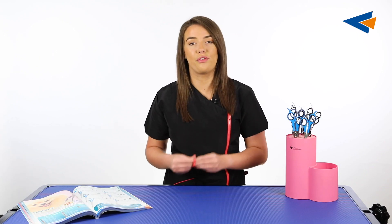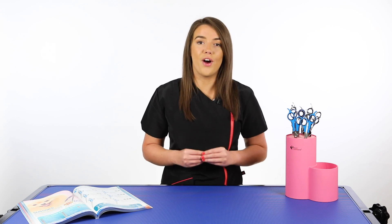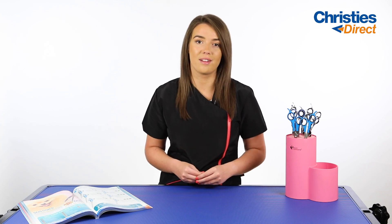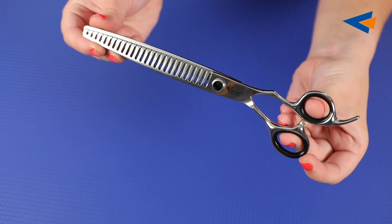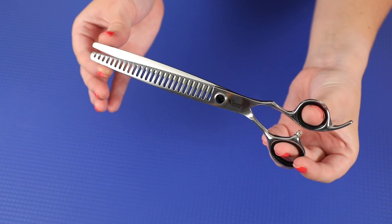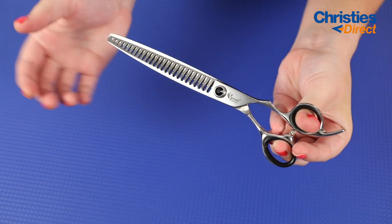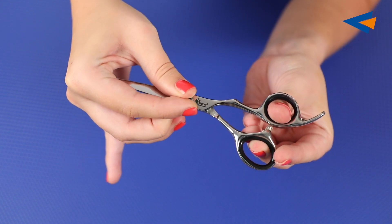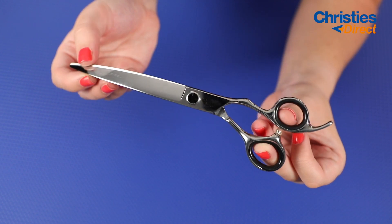Now onto the higher end of the budget for level one scissors — these are the Grim Professional Artisan scissors. The Artisan scissors are designed for a really busy groomer and are great value for money. They have a smooth cutting Japanese style convex blade, and only Japanese steel is used in their construction. They are available in straight, curved, ball tip safety, thinning, and chunker. With me here I have the Artisan 5.5 inch ball tip, the Artisan 8 inch straight, the Artisan 8 inch chunker, and the Artisan 7.5 inch curved.